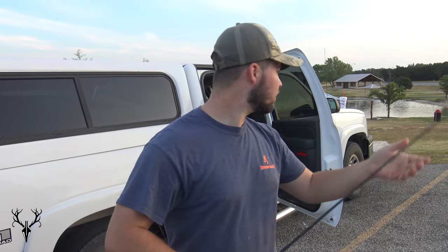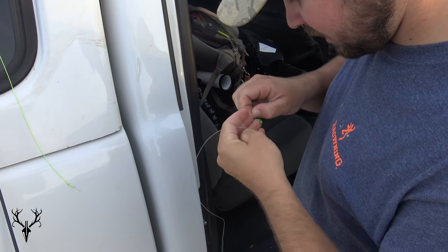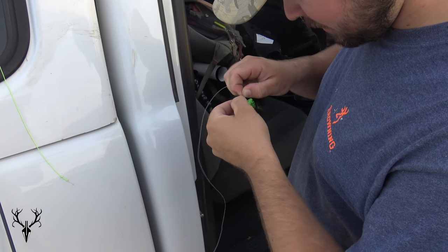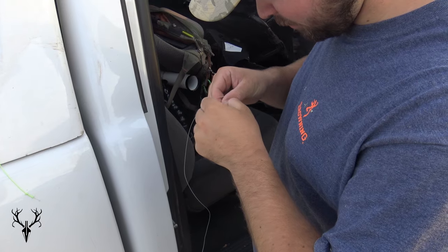I got to get this bad boy all set up. We're going to catch some fish. All right guys, so just finishing up tying this fly, doing a little improved clinch knot. That's pretty much what I use for everything, but especially for fly fishing, that's all I use — unless for tying a fly onto the line, to the fishing line.